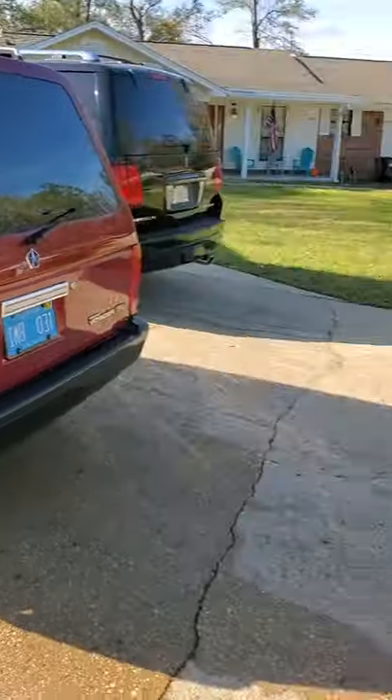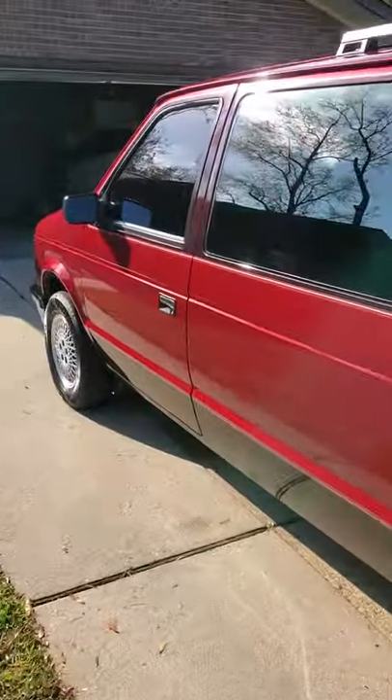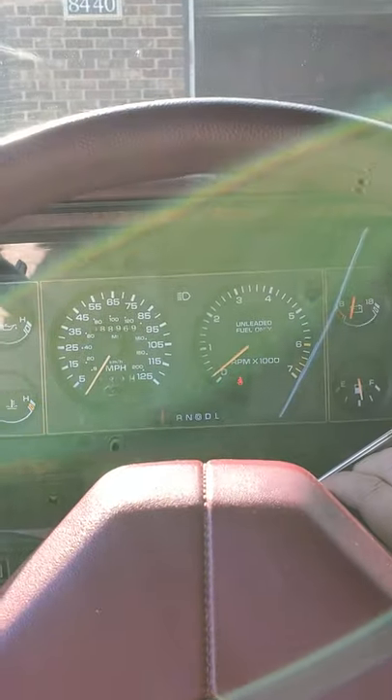Nothing new on the outside, just been keeping her clean. Actually got her washed — pulling her out for the first time in a while. I'll be going around the block this time. She's a good running van and now has right at 89,000 miles. Let me get her started here.